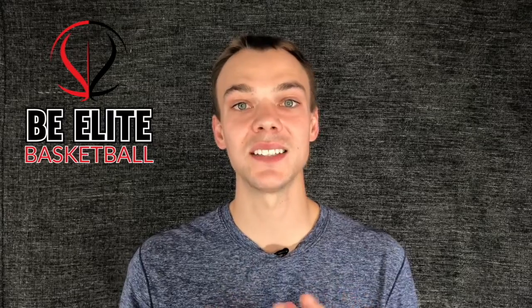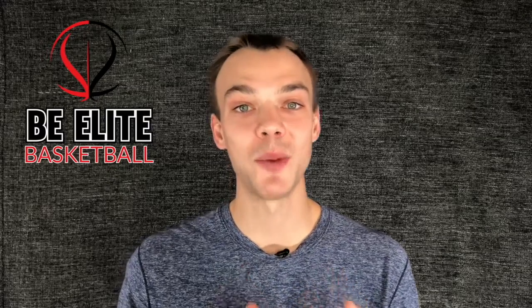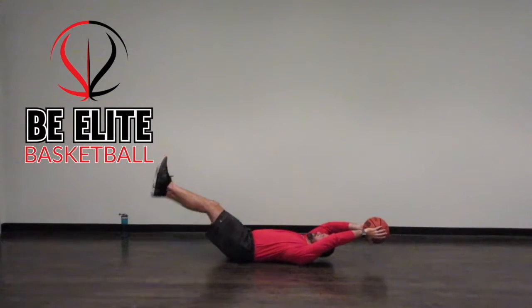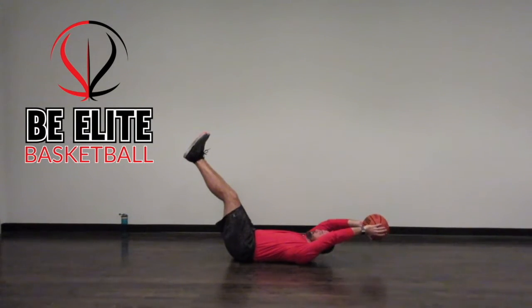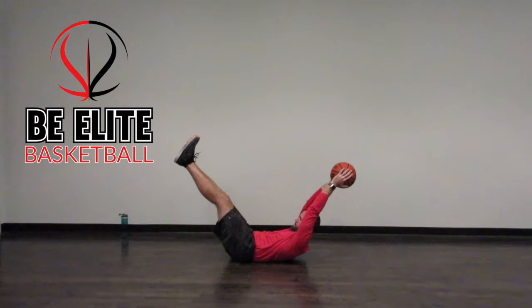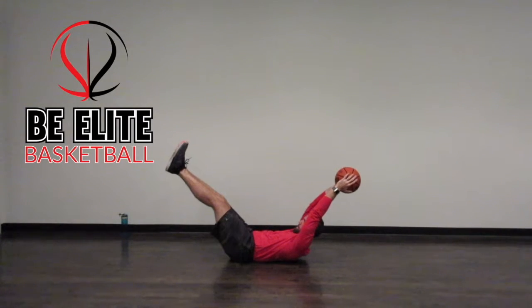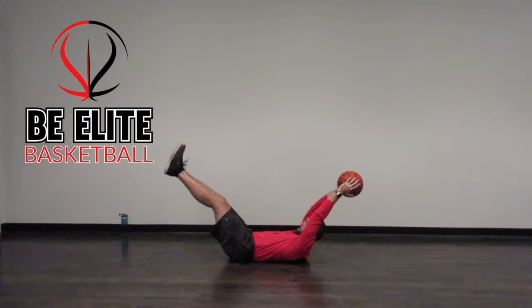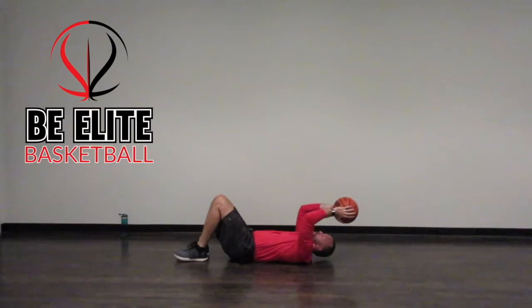The last exercise is an even more advanced version — grab your basketball and we're going to do the hollow body rock with the basketball over our heads. Start by laying on your back, extend your legs out long, bring your arms holding a basketball over your head. Engage your core like someone's going to drop a medicine ball on your belly button, then rock back and forth six inches forward and six inches backwards, keeping your core engaged and the basketball extended over your head for 20 seconds.